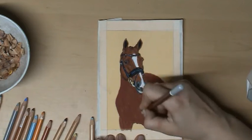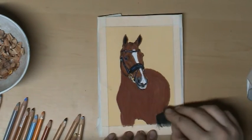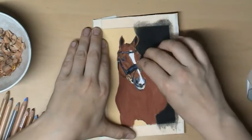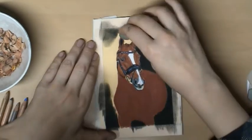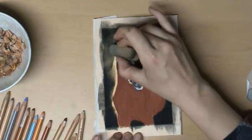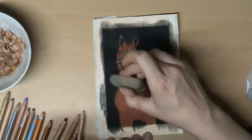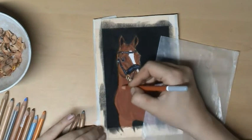Normally I begin with the background, but for this one I'm finishing with the background. I'm using PanPastel to put on the background because I like it a lot — you can create a really nice and smooth, even background with it. I'm using the black PanPastel with a normal sponge to put on the background, and then I will continue with drawing out the body of the horse.